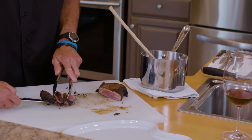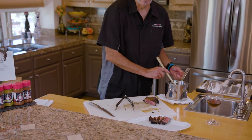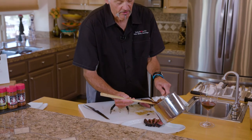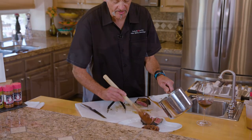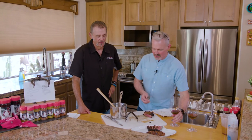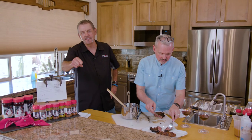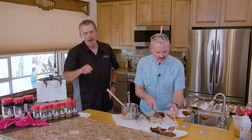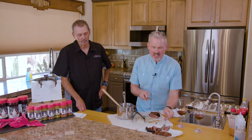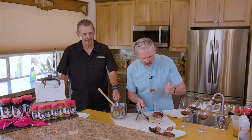We're going to do a few slices and put them on the plate like that. I just happen to have in the fridge a lobster mushroom demi-glace that is going to be awesome with this. We did this steak on the live mesquite right on the hot coals with cracked black, and the little lobster mushroom sauce just happened to be in the fridge.